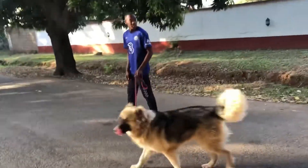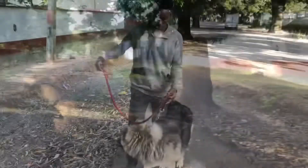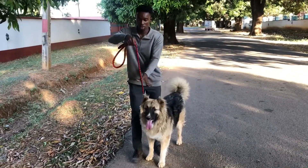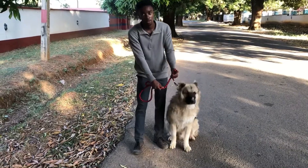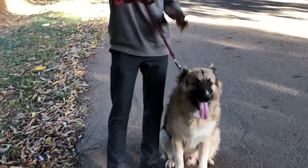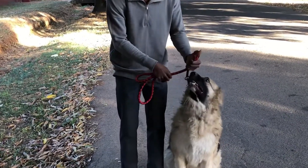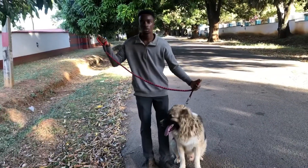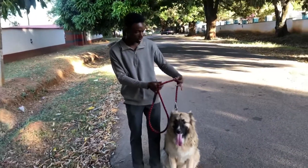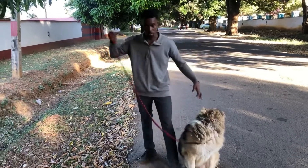Okay, so first correction here. The proper way to hold the leash — use your thumb. Put this around your thumb, then you grab it here. That way it makes it strong for you to hold. Keep your thumb like this, put this across, then you grab it — two sides. Then here you can hold for support, just in case by chance or by mistake this hand gets off the leash. You can still have control over the dog with this one.